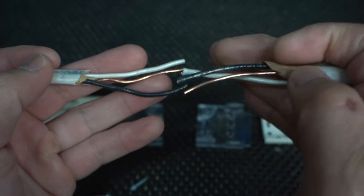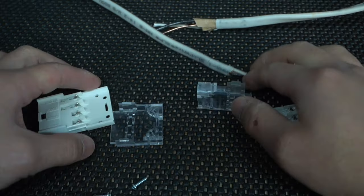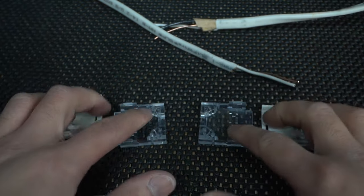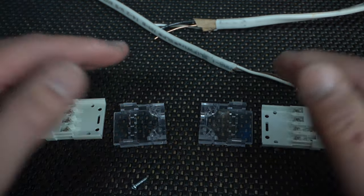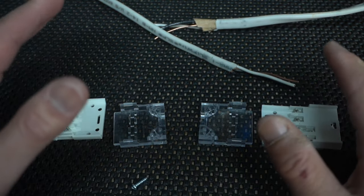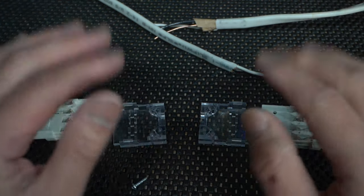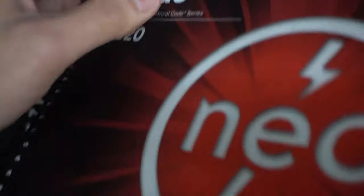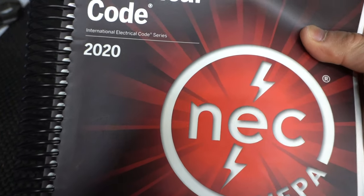On to our third method in fixing these damaged cables, and that is using interconnectors. This one is by TE — it's a two-way piece that you just clip together. There's a huge debate on using these TE connectors or interconnectors. So for all my electricians out there watching this, please leave a comment down below. If you look into the NEC — this is the NEC code book 2020 — we can look at the relevant section.